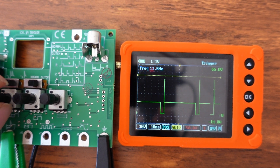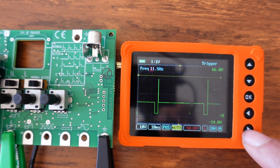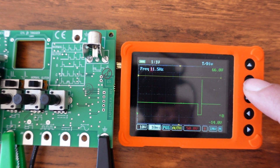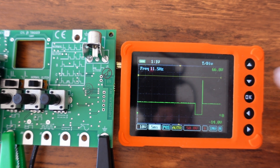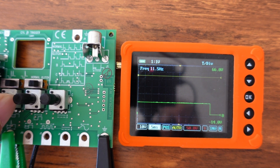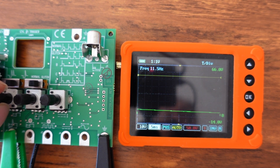You can also scroll left and right to move across the bottom of the screen, and use up and down to change the time base — for example from 10 milliseconds down to 5 milliseconds. At 5ms it gives the waveform more definition.